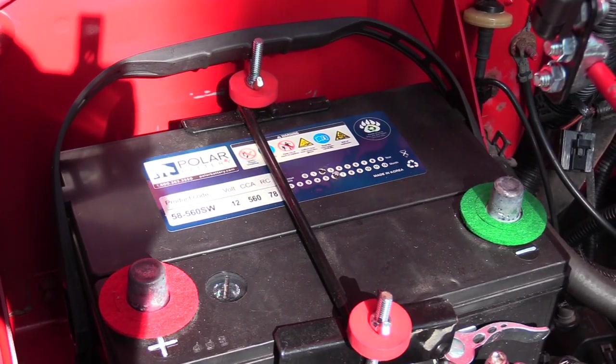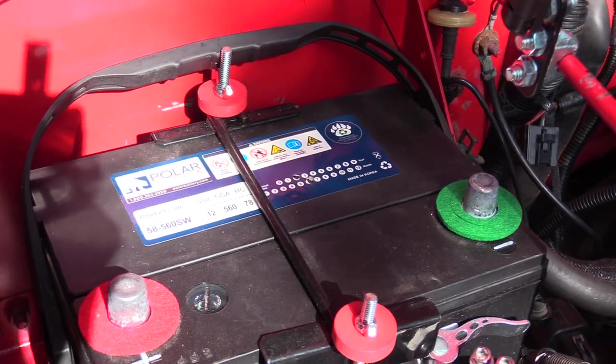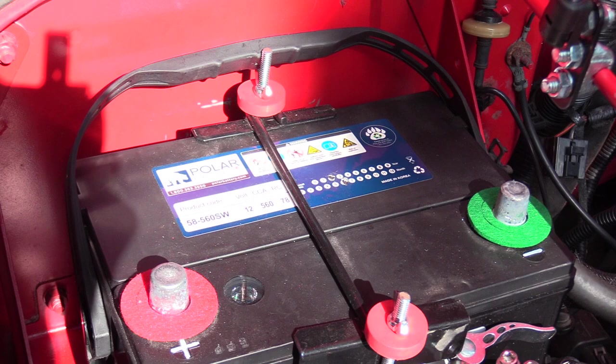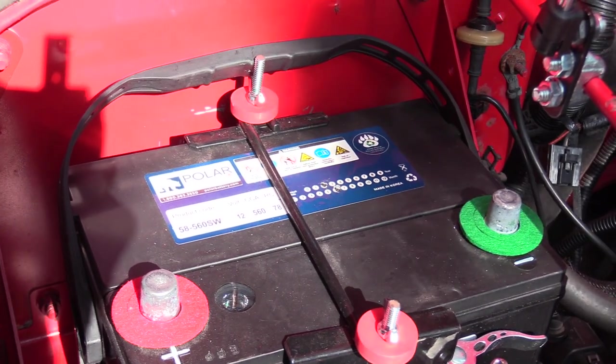Before you get started, make sure you disconnect your battery, because you don't want to be working on your horn and have it go off all the time. Just disconnect it so that the circuit doesn't connect.